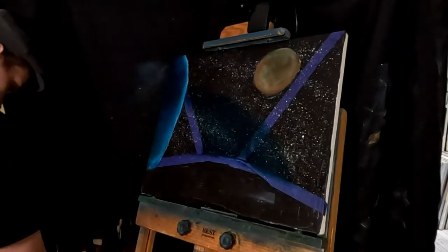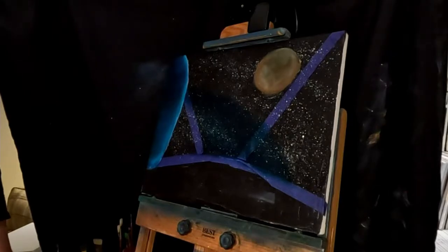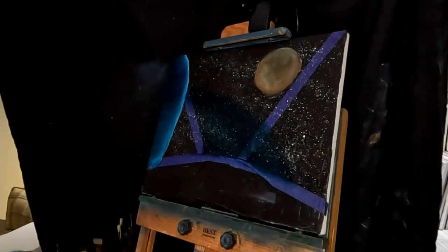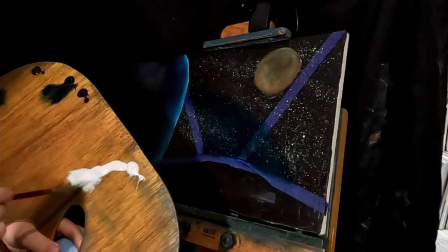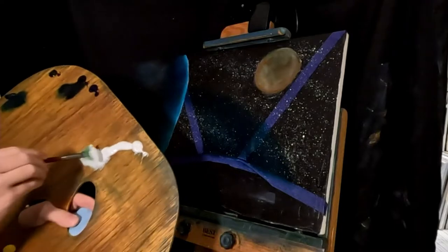I'm going to wipe this fan brush off real quick. I'm using regular oil paints today — I don't know if I said that, but that's what I'm using. It's kind of cloudy where I am. We had that hurricane come through and it messed up a bunch of stuff, so that's why I'm a little late — I was cleaning up some branches that fell down.